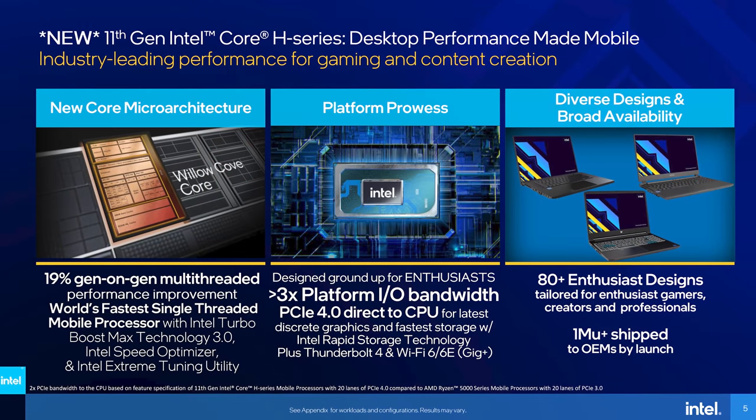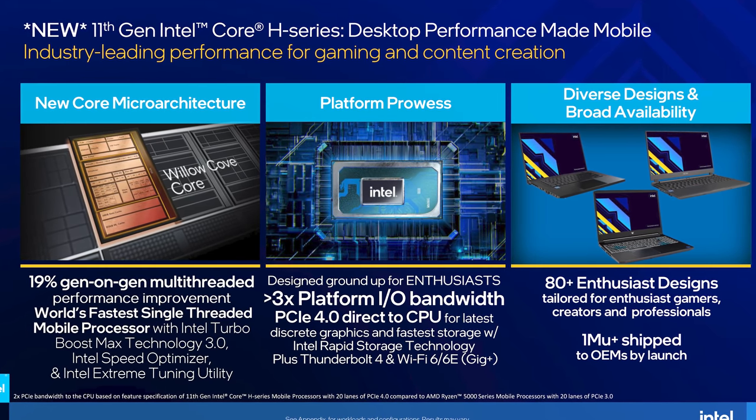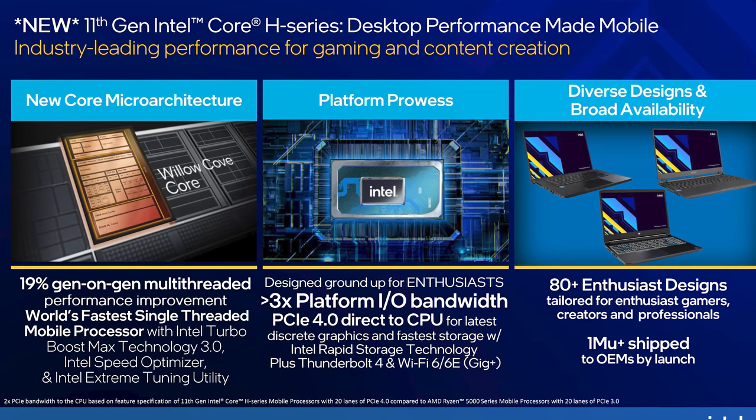Welcome back to Hardware Unboxed. Today we are taking our first look at Intel's Tiger Lake H45 laptop processors and how they perform with a comprehensive benchmark analysis of the Intel Core i7-11800H. This CPU was announced a little over a week ago and while the NDA on performance expired earlier this week, we didn't have quite enough time to prepare our usual exhaustive review. If you want all the information on Intel's 11th gen H series processors, I'd suggest going back to check out our news coverage.